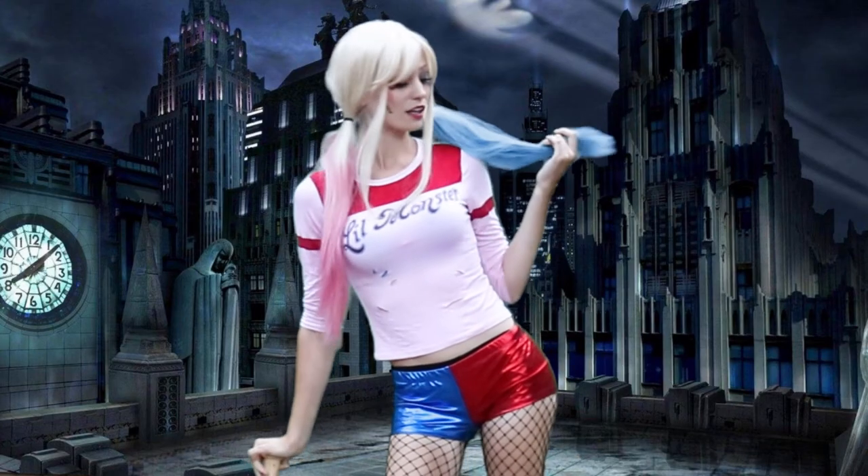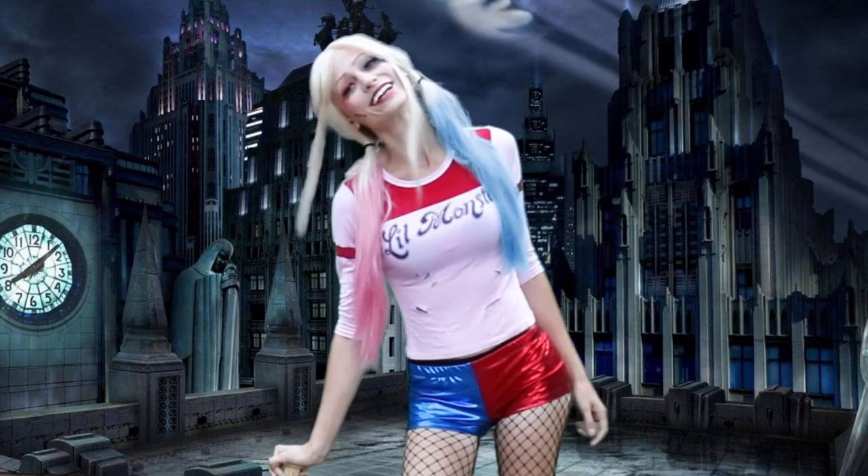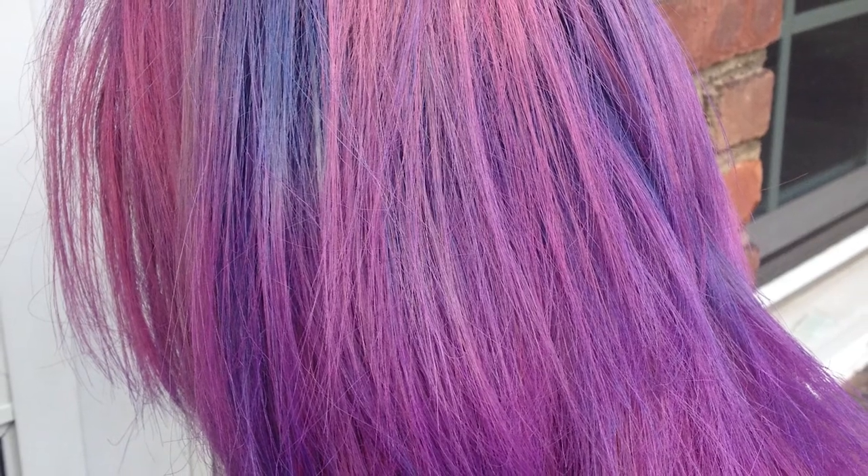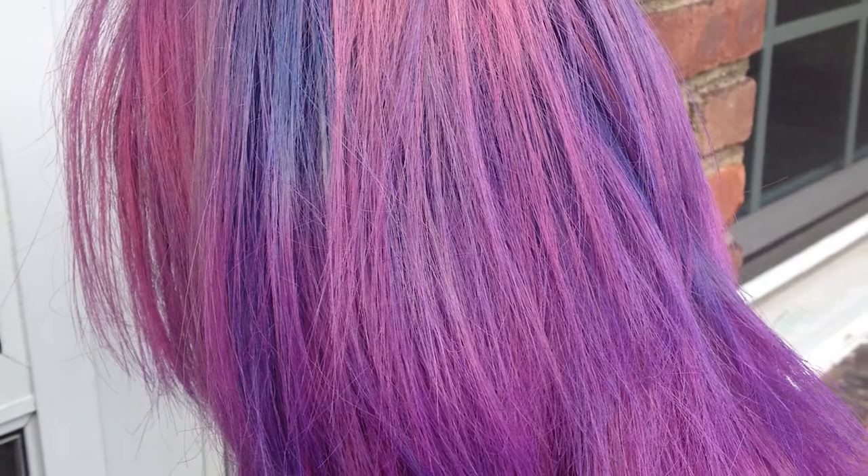I hope this video was helpful to you guys. Obviously I was dyeing a Harley Quinn wig in this case, but you can take this same method and apply it with other colors and other dyeing styles to dye any wig you want to make look cooler. It's also a great way to recycle old wigs you don't really care about anymore. I will link all the blogs below that I looked at for tips on how to dye wigs. Thank you so much for watching — I hope you have an awesome Halloween and I will see you in the next video.